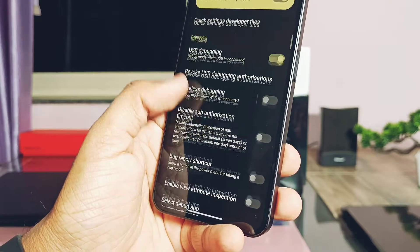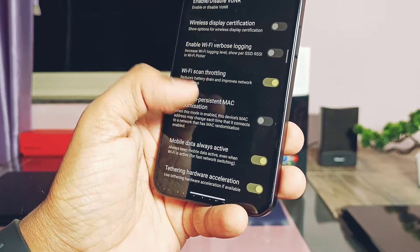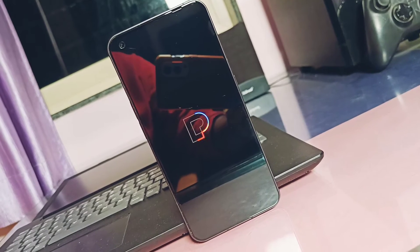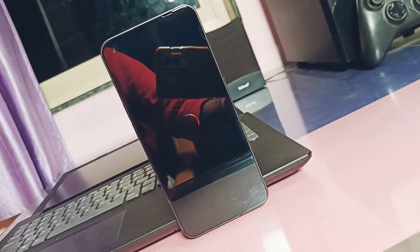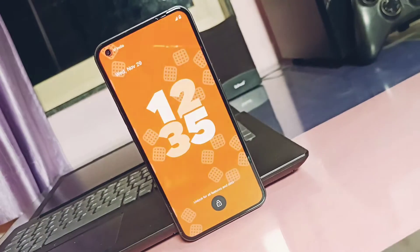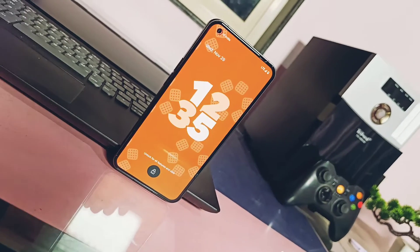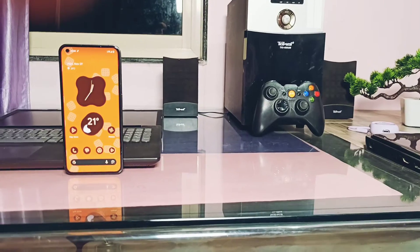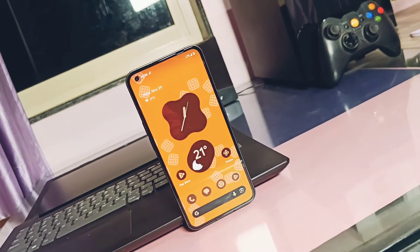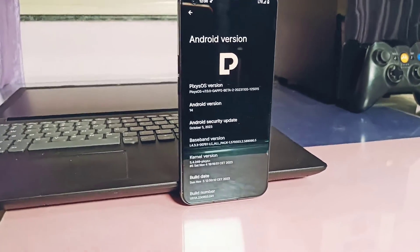Today in this video, we will show you how to flash this ROM, what's working including the Glyph and camera, whether all Android 14 features are available, and customizations offered by this ROM. We also did a small performance comparison with stock Nothing OS. Finally, I'll show major bugs so you can decide if it's worth using as a daily driver, with my unbiased final verdict. Please watch the video till the end.